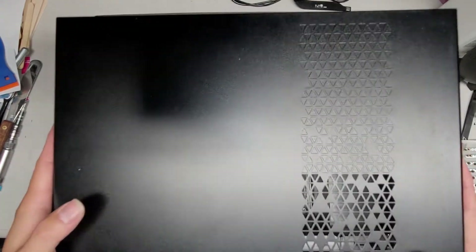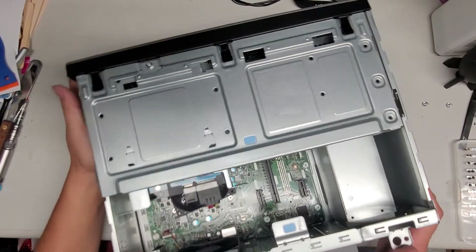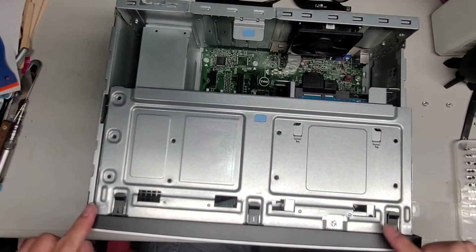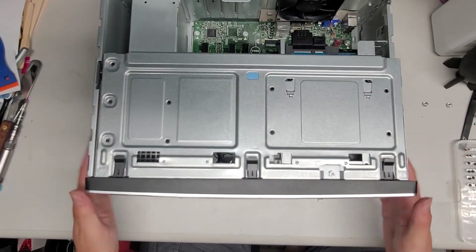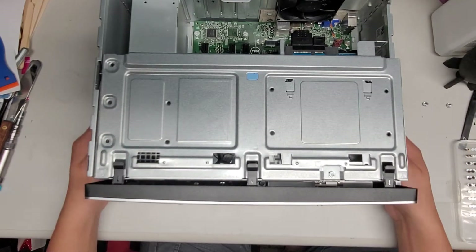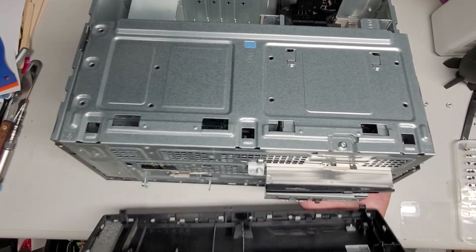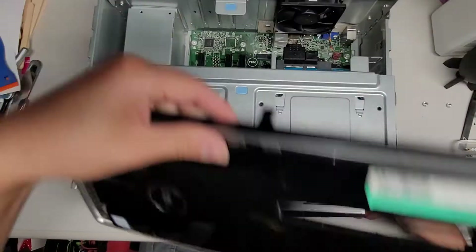There we go. Once you do that you can pull the cover up. Then we're going to spin this around. What we're going to do is remove this front piece here. You kind of want to have it hanging off your desk because if you have it like this and you pull this it's just gonna hit the frame. Basically you pull this — normally you would hang this off your desk and then swing this forward and take this out. The cover comes out just like that.